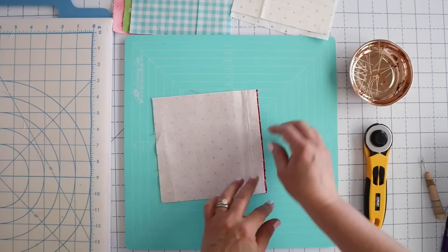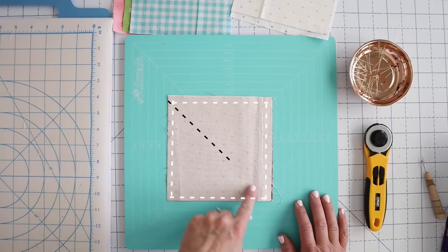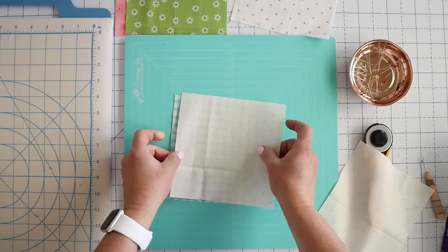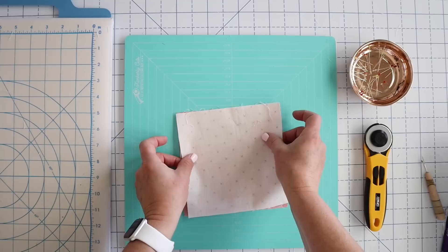Like in our previous videos, we're going to do four half square triangles at a time. We're going to sew around all four outside edges using a one quarter inch seam allowance, and we're going to come back and cut it diagonally to reveal four half square triangles. I'm going to do this with all of my pieces. I have a couple different background fabrics — one that's kind of a brown and one that's kind of a gray — so I'm mixing and matching. I'm stacking these all up at my sewing machine so I can sew them all at once.